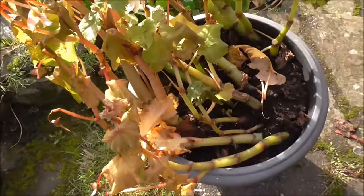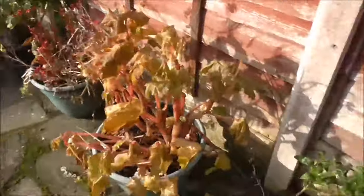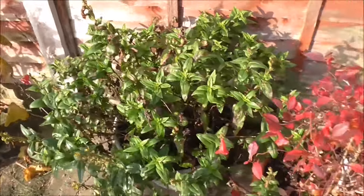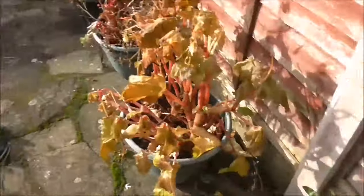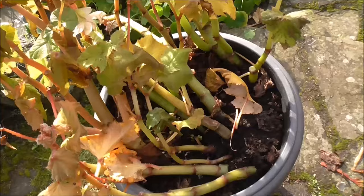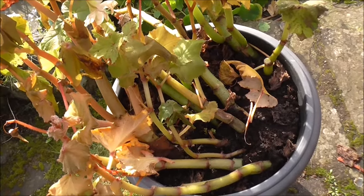That tub there and that one there. He does have these other tubs along the fence which I think he's going to either plant into the border over the winter period or do something with them, but primarily my job is to dig out these corms and get them ready for the overwintering process. Anyhow, let's do that.